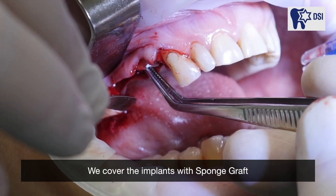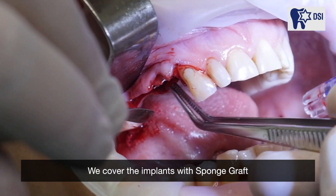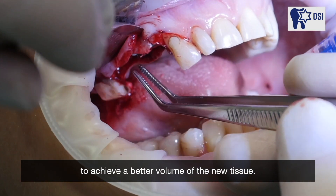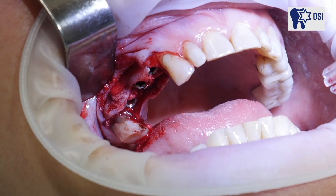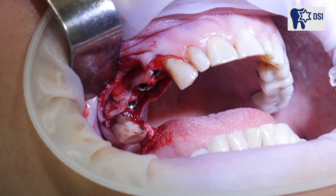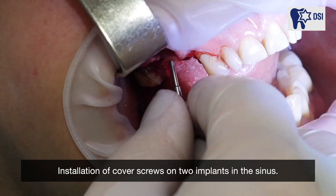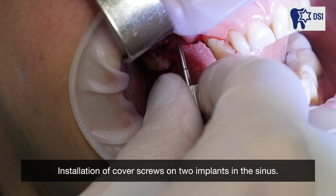We cover the implants with sponge graft to achieve a better volume of new tissue. Installation of cover screws on two implants in the sinus.